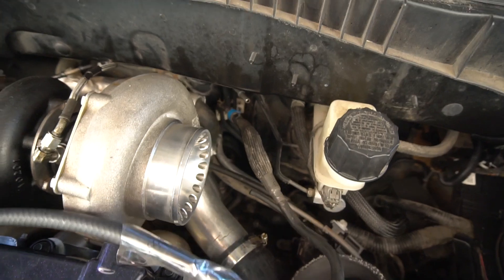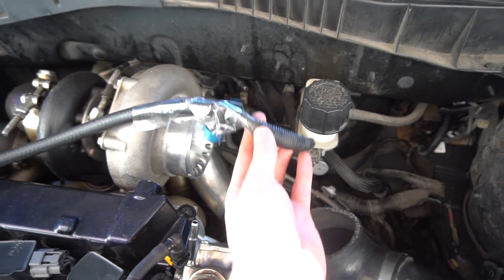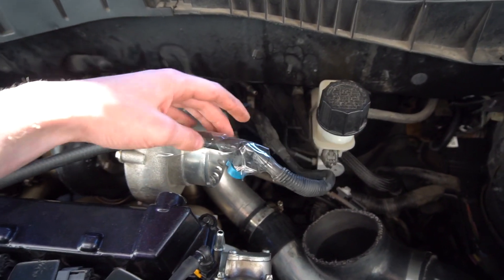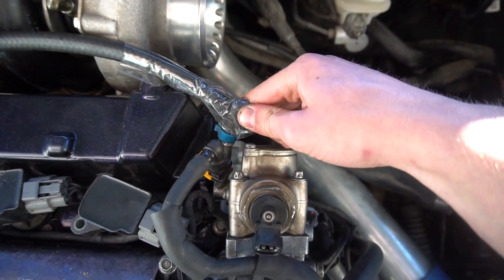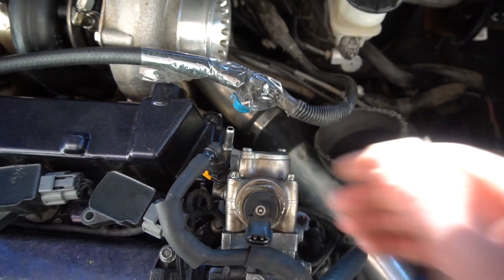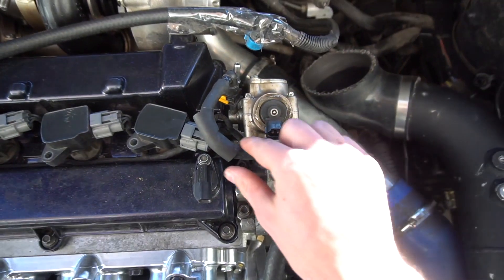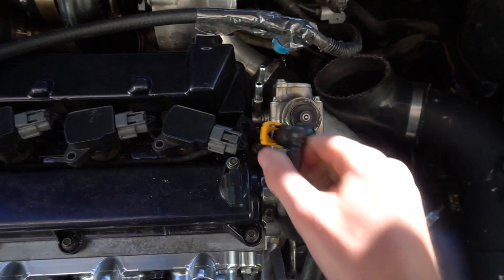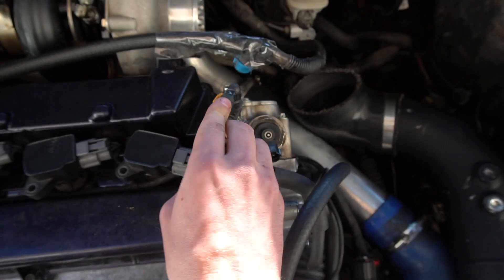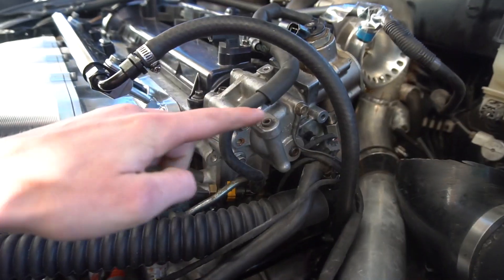Looking at the stock fuel lines — this blue clip down here is the stock fuel line. This line clips right in here on the high pressure fuel pump and just clips onto this tab. Then you have this yellow one, which clips in separately and goes down to the stock fuel rail. That yellow line doesn't need to be changed.